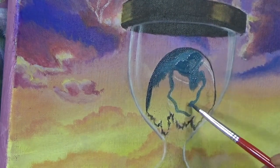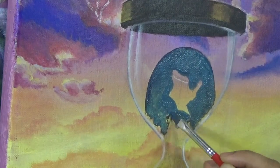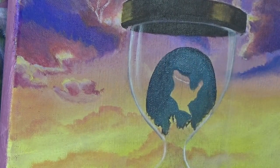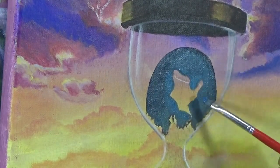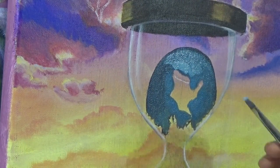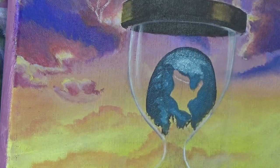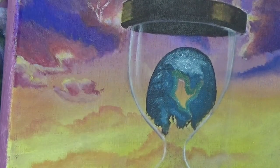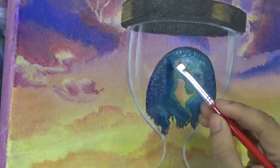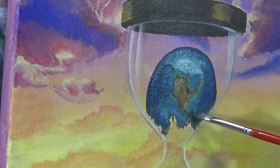For the Earth, I used phthalo blue mixed with either a little white or a little black depending on whether I was painting the sides or the center. This gave good coverage over the yellow background so the blue wouldn't turn green. I used titanium white and Mars black for opacity. While the paint was still wet I worked in a lighter shade of blue and painted the landmasses, leaving some areas brown and green with yellows mixed in for a natural look.